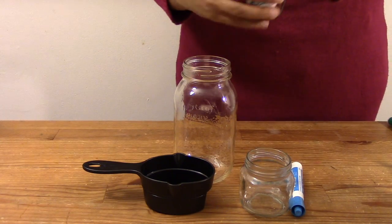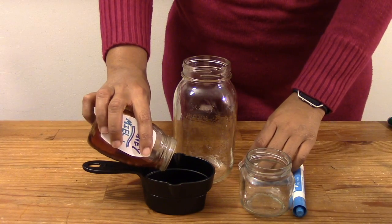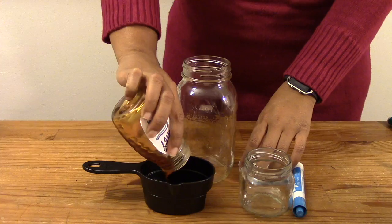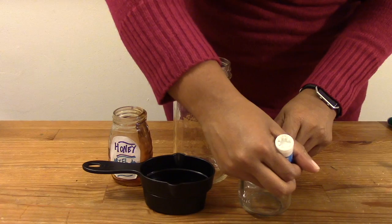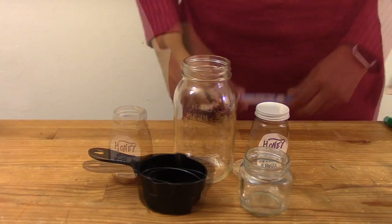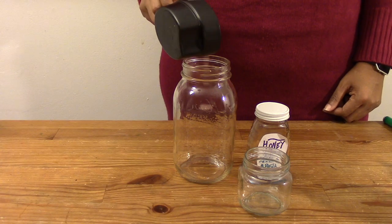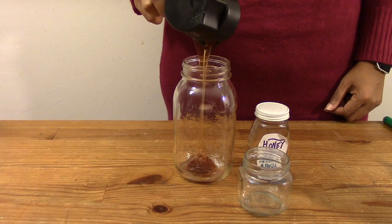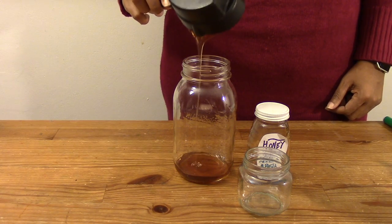If you have a measuring cup, measure out half a cup of honey. If you do not have a measuring cup, you can make a mark on the cup with a marker and pour each liquid to the same mark every time. It is very important that you use the same amount of each liquid. Carefully and slowly pour the honey into the tall glass, being very careful to make sure that the honey does not touch the side of the container. Leave the honey to settle for a few seconds.